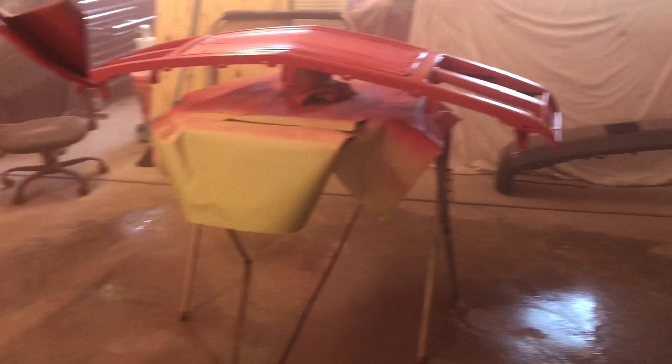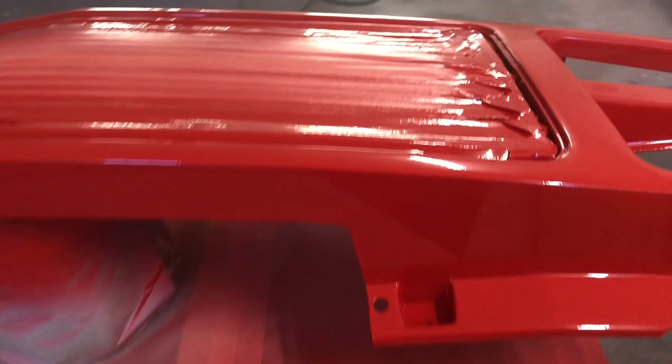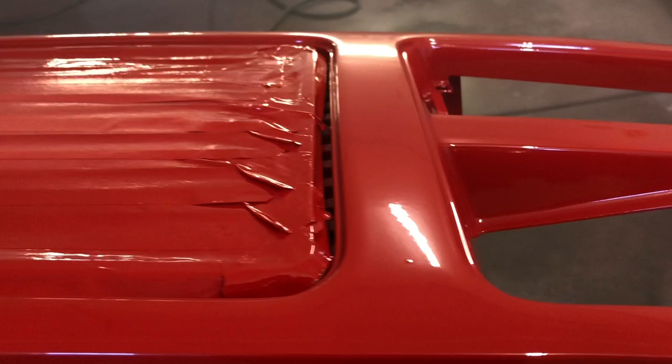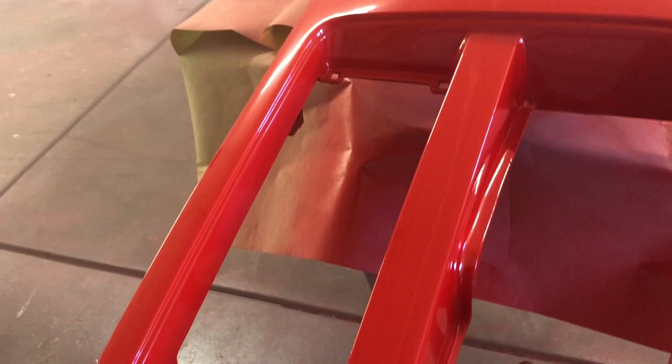We've got three coats of clear applied on all of our parts and it came out very well — I can't be happier with it, especially for somebody painting at home in their garage. Very little trash in it — one tiny little speck I can live with, and I could wet-sand it out if I want. Not very peely at all — we got three nice coats on it and I think it's going to turn out great. Got all these pieces done.